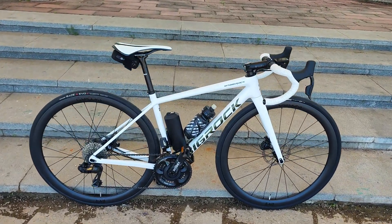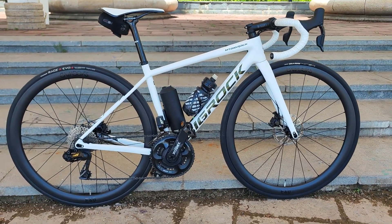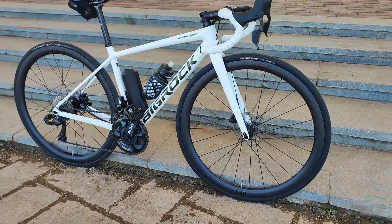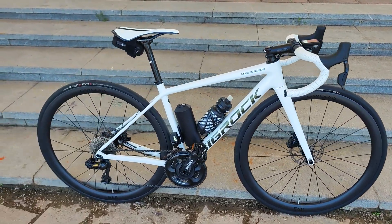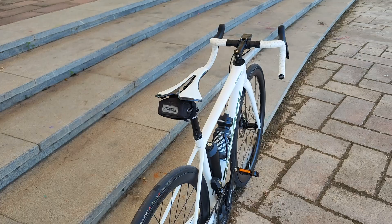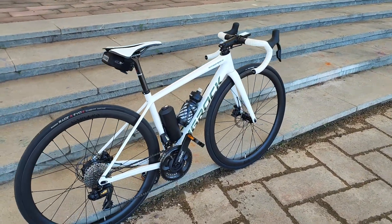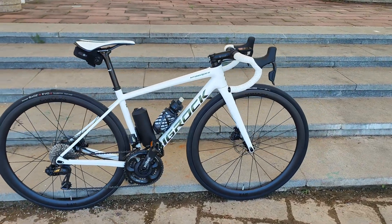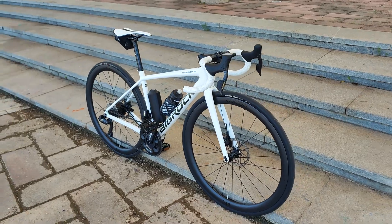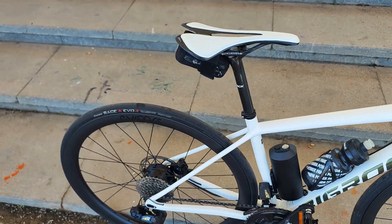Pros of the system — the biggest pro for me is how stealthy this looks. You're not going to get into a World Tour race without the UCI noticing, but if someone rode past and had a quick glance down, they would not notice this was an e-bike at all. People have egos and pride, so having something subtle is always good. At first glance this thing looks really clean and tidy.